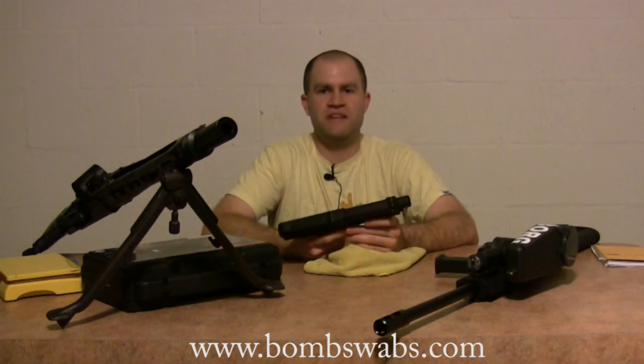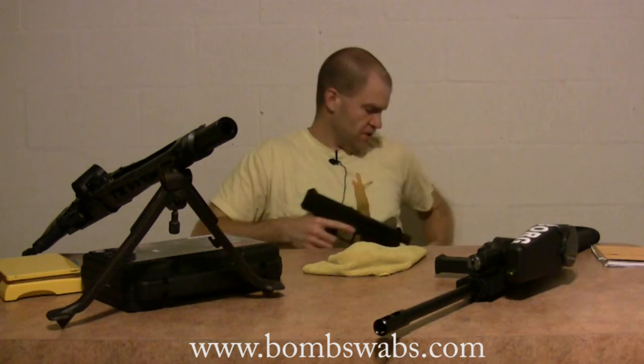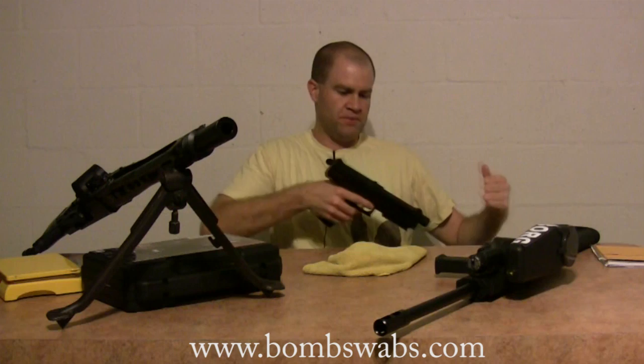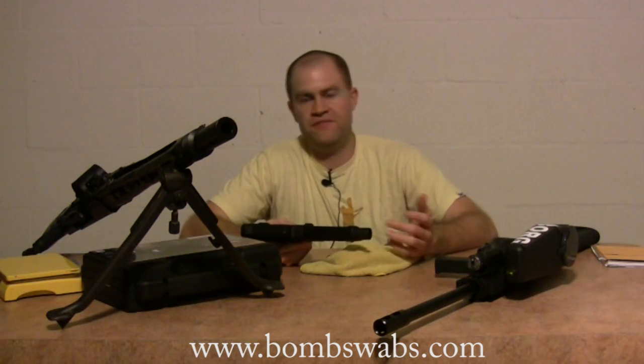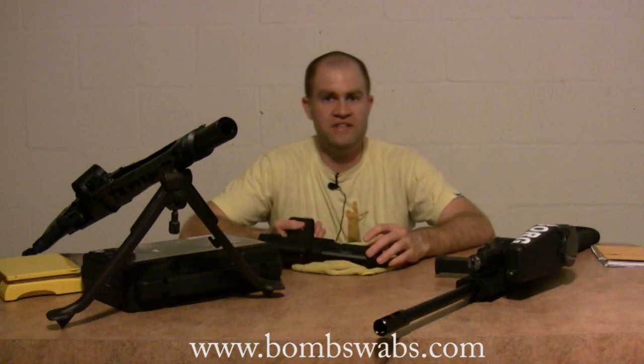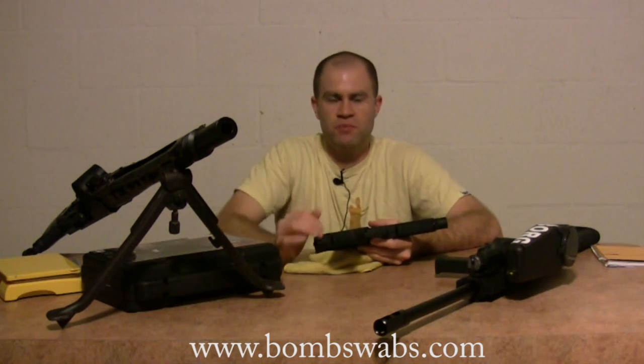One of the best ways I found to carry the TPX pistol was with a standard fanny pack, like my NXE fanny pack. You take the spandex side that velcros into place and velcro it right over the top — it's really comfortable and it's not going to fall out. It works really well, puts it right there on your hip. Tippmann makes a holster for it, but if you can't afford the holster or don't like how it's configured, try it that way.